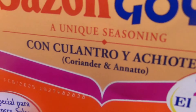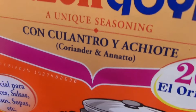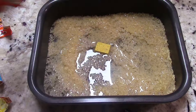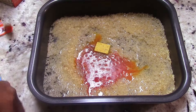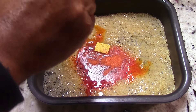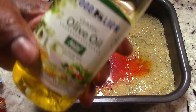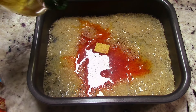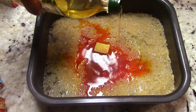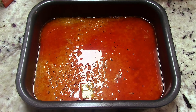I'm gonna add two packets of this seasoning — link will be in the description, but you can get it at any supermarket. I'll put a dab of oil in there. If you want to add onions now, go ahead, but I'm gonna add my onions last because I like a little chew on them.